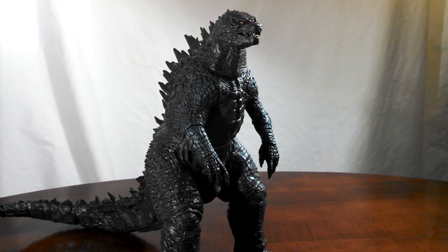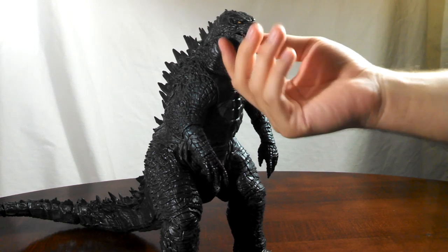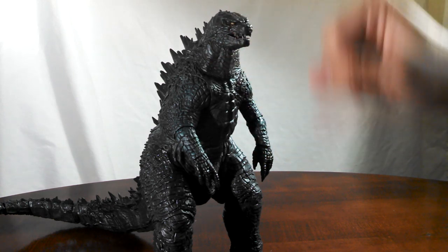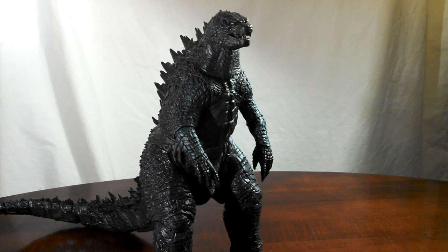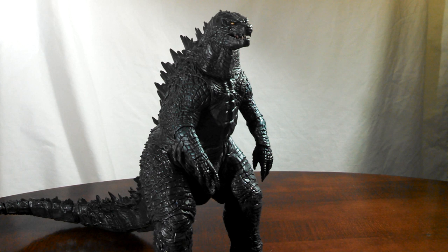Something I need to warn you about when you go to pick this guy up — if you see him in store or if you get him online, the jaw may come out. One of the sides may pop out of the hole that it's in. If that happens, it's not defective, but what you have to do is get a blow dryer, heat it to the point where it's almost like mush, and then just jam it back in. I know this because it happened to me, and it absolutely was not a fun experience. I practically had heat blisters on my thumb. So if that happens, you can fix it — it's just going to be a pain.